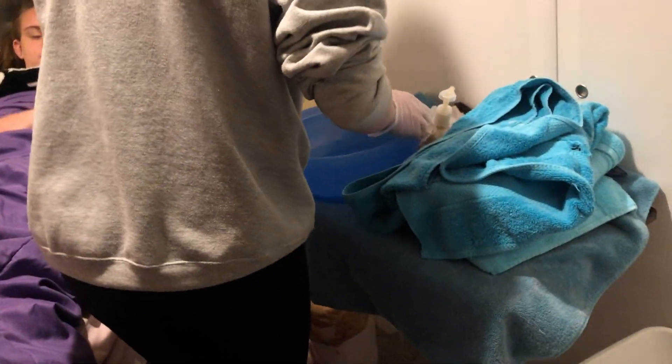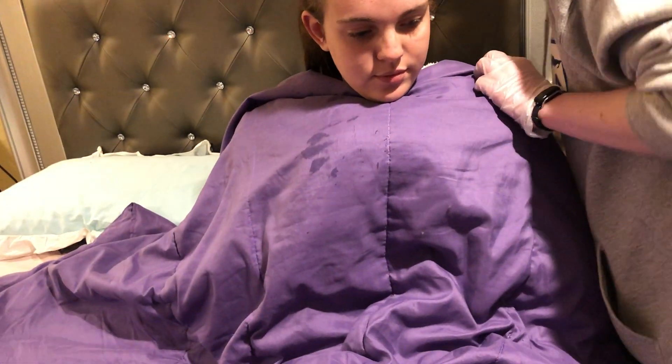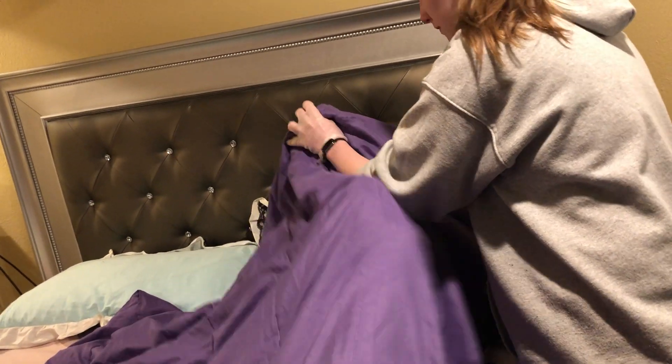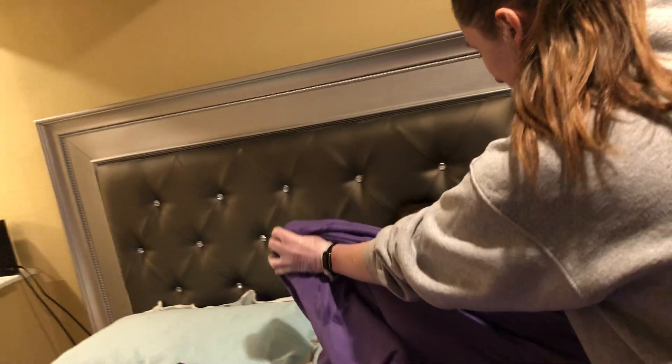All right, go ahead and test this water for me — how's it feel? It's good. Okay, great. We're going to get your gown off and then we're going to get started. I'm going to have you put your arms under the blanket for me please, and we're going to pull this up and get this untied. I'm going to have you lay back and I'll go ahead and pull this off. I'll take this and put it into the hamper.